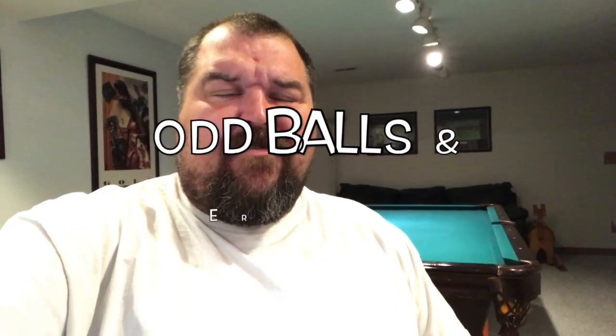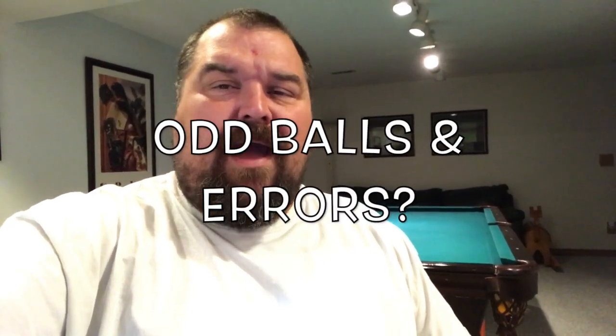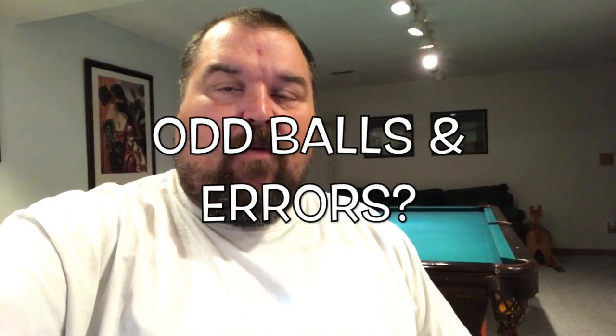Hey, what's up YouTube? So guys, I've been searching through a bunch of pennies that we've been opening the last couple of days and I have found a couple of coins that are kind of oddball and I don't know exactly what to think about them. I thought I would show you — they're very interesting, so let's go check them out right now.